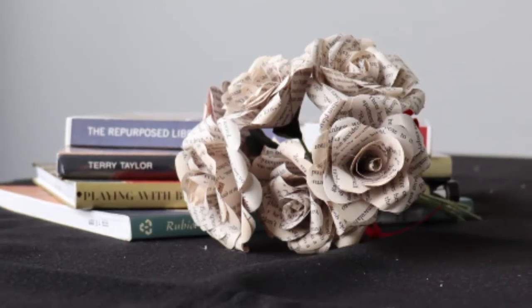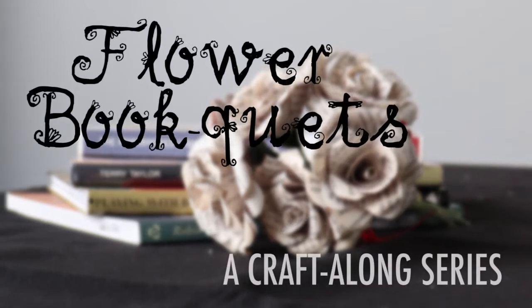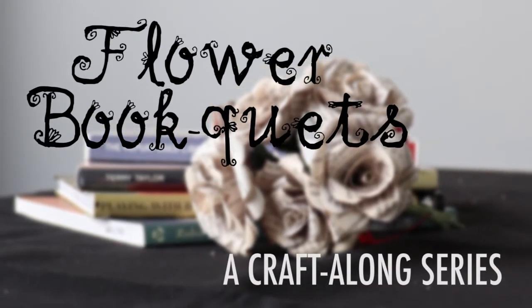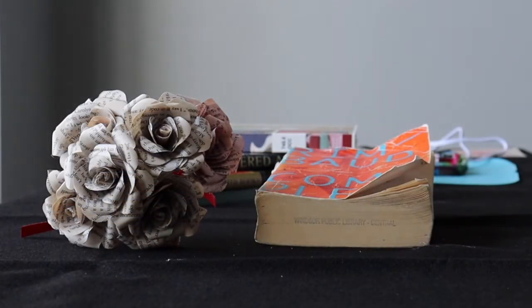Welcome to the WPL craft-along series. This month we will be making beautiful bouquets. Sometimes a book has been enjoyed so much that it cannot be donated or passed along for someone else to enjoy. These flowers made from the pages of a well-loved book are a great way of giving these books new life.